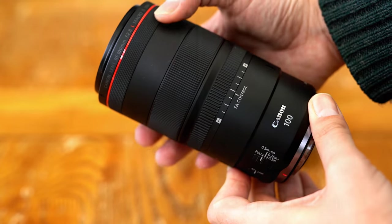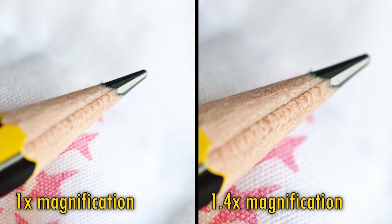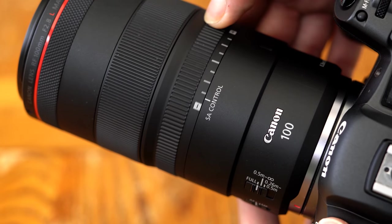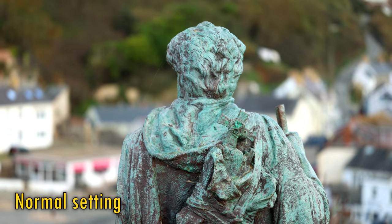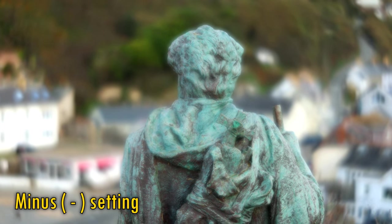But it has a couple of new features, such as a new 1.4x magnification ratio, which gets you closer than ever to your subject, as you can see here. The lens also features a curious spherical aberration control mechanism. If you turn that SA control ring to the left, then the image zooms out slightly, your subject gets a soft focus effect, and your backgrounds look increasingly soft.